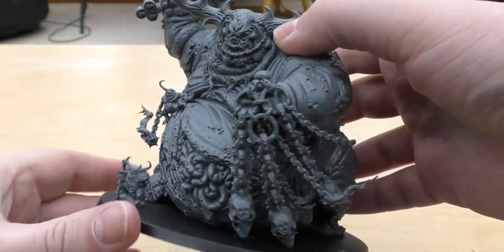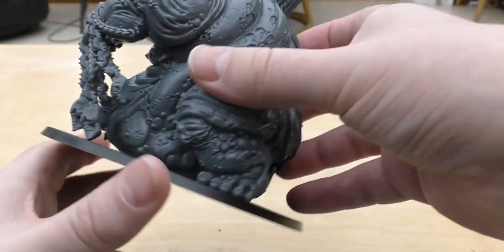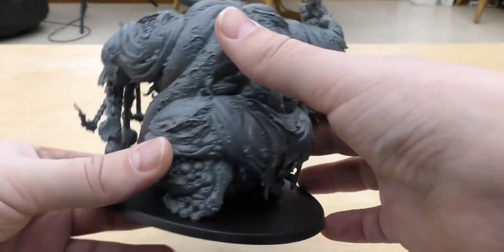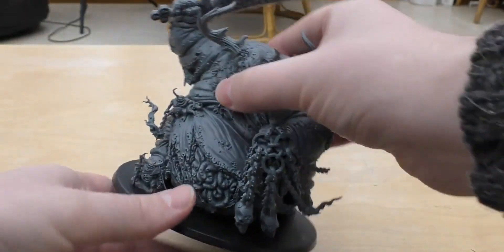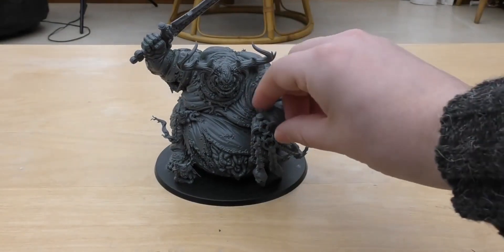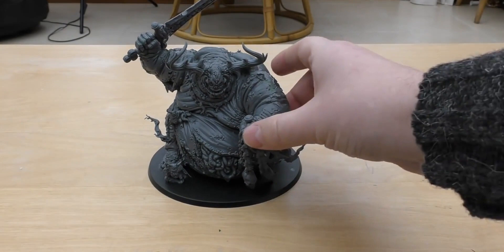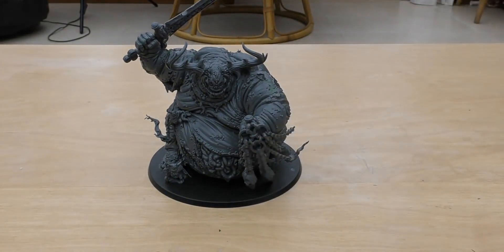Lots of detail, lots going on. I do think it is worth the £85, definitely — especially if you want a big centerpiece to your Nurgle army. I'm looking forward to Slaanesh. If they bring a Slaanesh Demon out, Slaanesh is due for one. You can get one at Forgeworld at the moment, which is a good-looking model, but they are getting quite old now, so hopefully that's not too far around the corner.